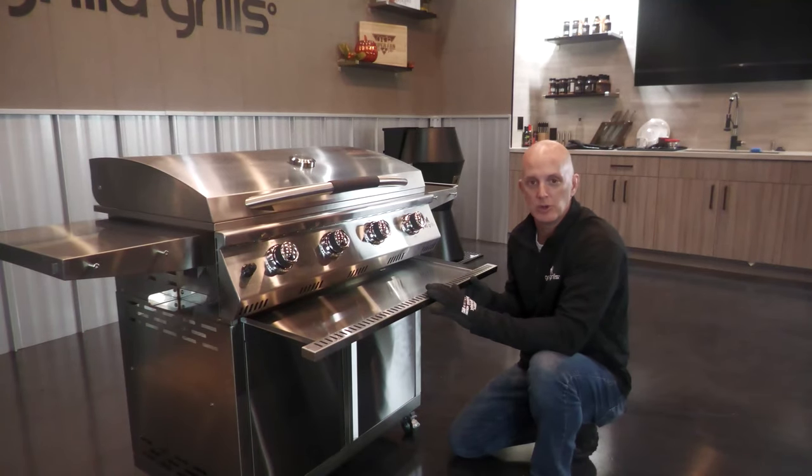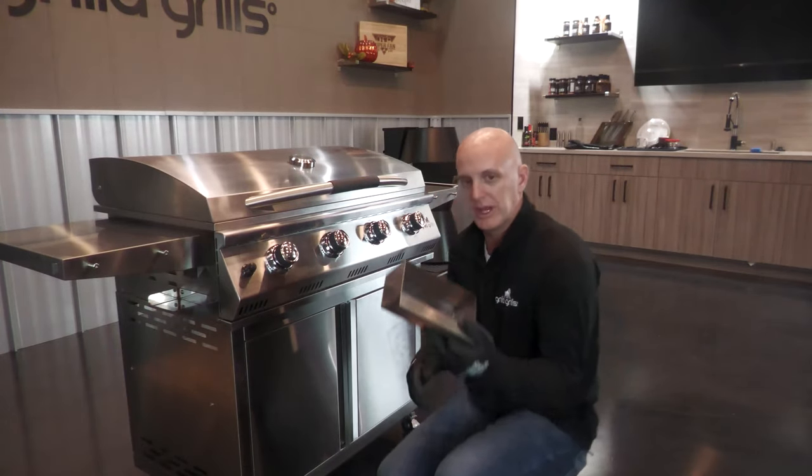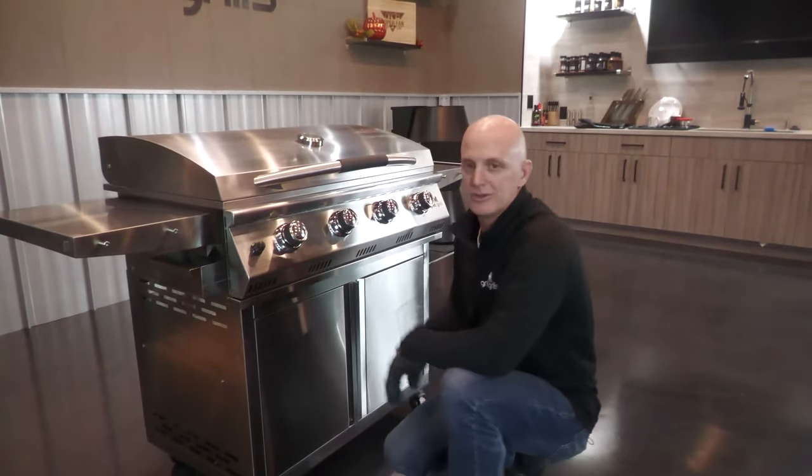We've got our lower grease tray. Simply slide this in place, and we've got our grease cup for griddle operation. Simply slide that in over here and you're all set.